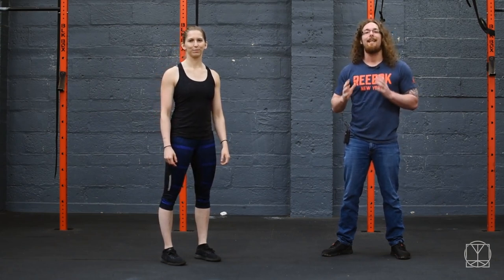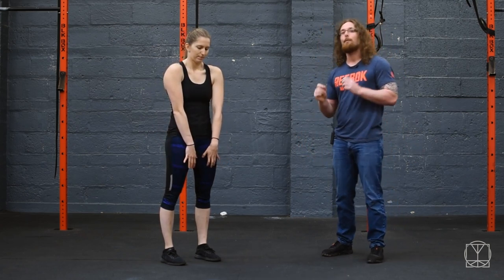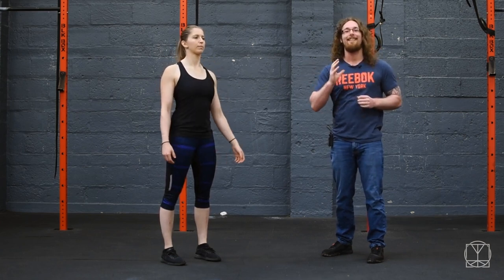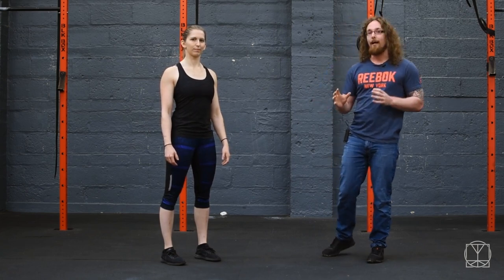Hi guys, Tom Morrison here and I want to give you a great way to improve your desk posture. So if your shoulders are all slumped around like this, the hack to improving that is to actually work with thoracic rotation, which will give you more thoracic extension so your shoulders actually sit better, and then you will be stronger and less likely to get injured as well.